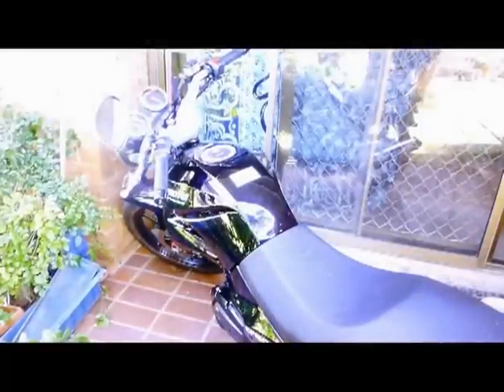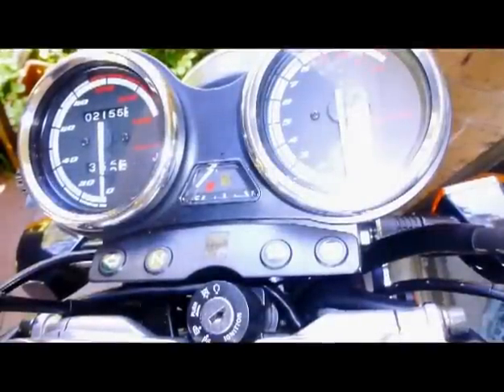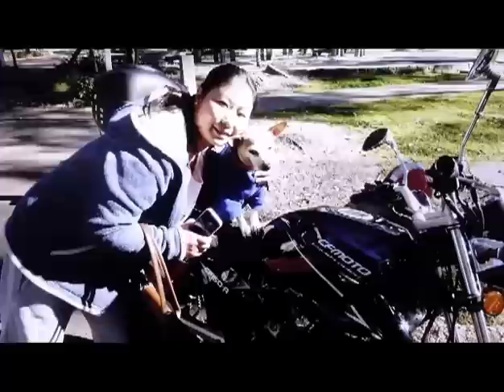I researched the motorbikes and decided to look into this one more than any of the others based on what I'd heard. People told me to stay away from Chinese motorbikes, but I wanted to do the research myself. The Chinese have been making bikes for quite a long time and have more motorbikes on the road than any other country in the world, and they're getting much better at quality control.